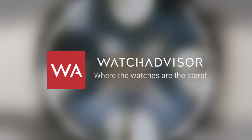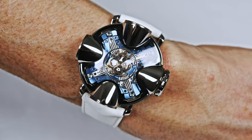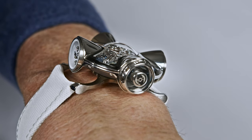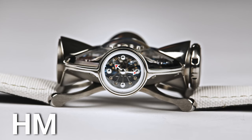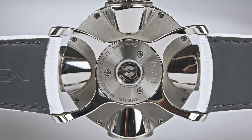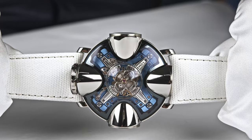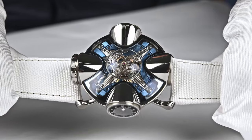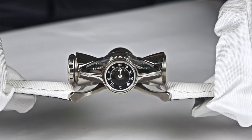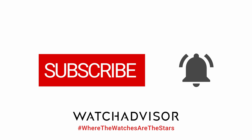Welcome or welcome back to Watch Advisor on YouTube, where the watchers are the stars. Today it is not only a star on your screen, it is a world premiere — the new Max Büsser & Friends MB&F, called HM11 Architect. HM stands for horological machine. I'm Alexander, but since the watchers are the stars, you hear my voice but don't see me. Don't forget to subscribe and hit the bell for our latest notifications.